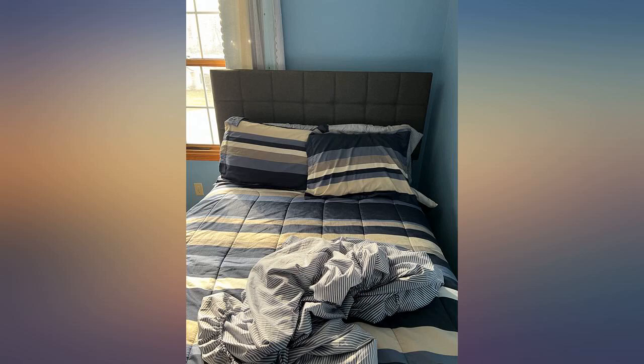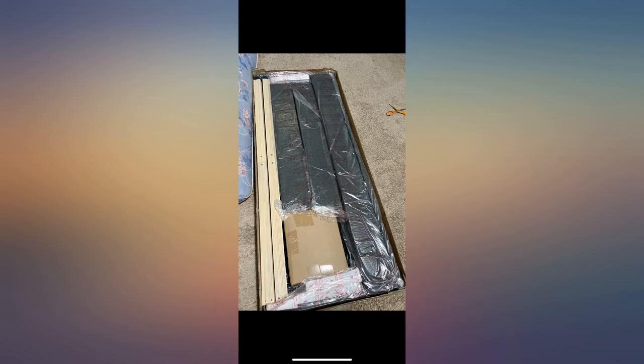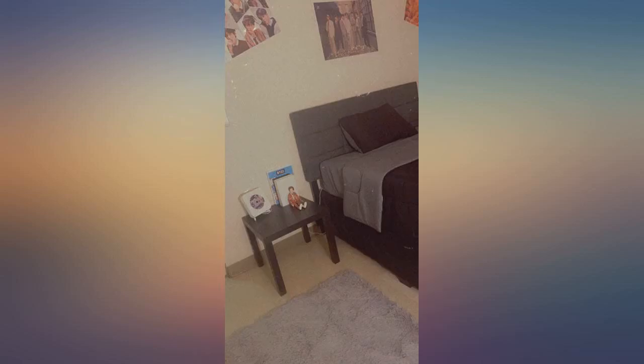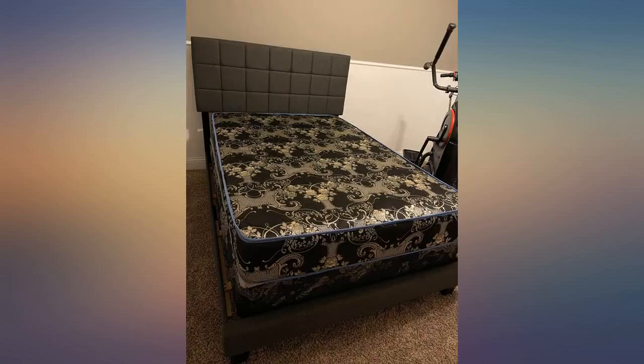I'm always hesitant on buying things like this from Amazon — you never know what you're gonna get, let alone what the product will look like. But surprisingly I'm very impressed. Sturdiness is pretty good, the quality of the product is awesome and everything it said it was. Shipping was fast, only took a week, and the product was well packaged.